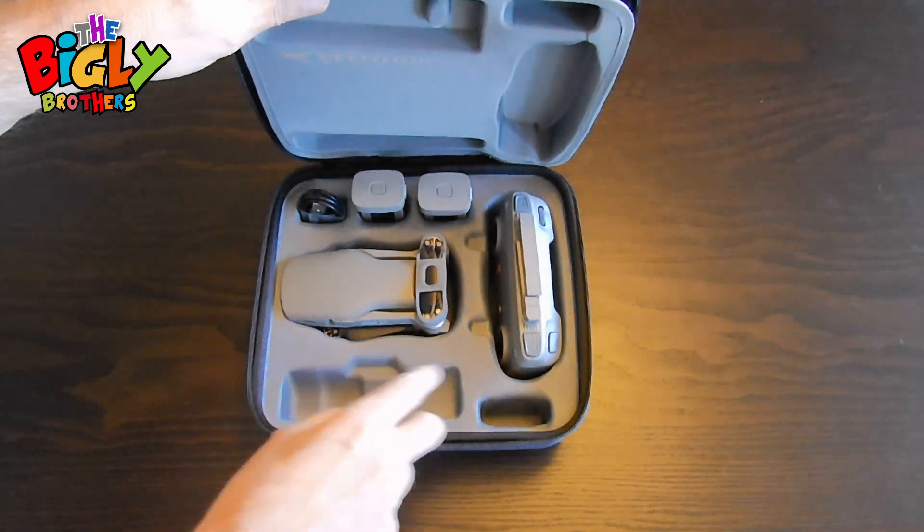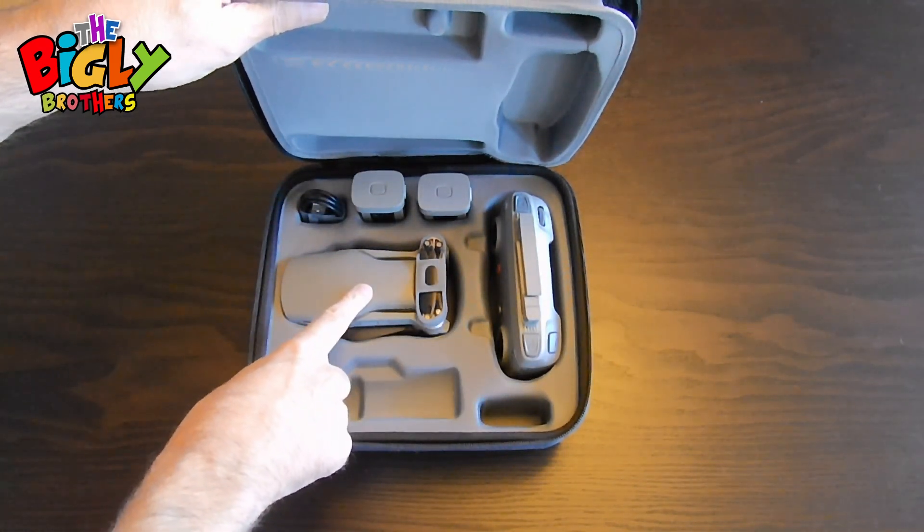You'll get a couple of batteries, you'll get a main remote, and you will get the drone itself.